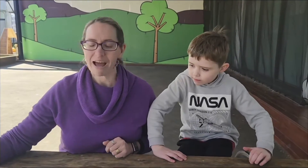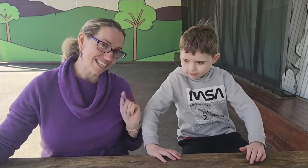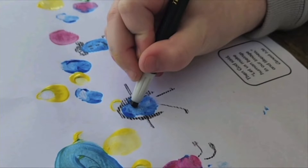We're going to have some fun with paint, paper, and fingerprints today! Hi, I'm Rachel, and this is little boy Caleb today. We're going to have some fun with art — it's called the 'Same But Different Fingerprints' craft.